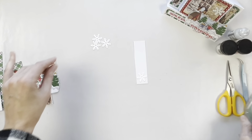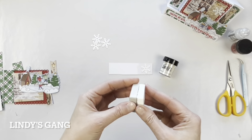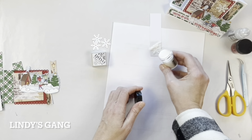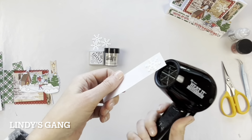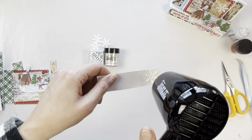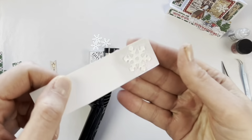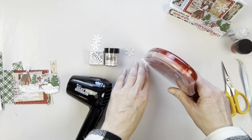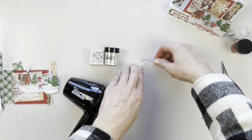Now I'm going to add some embossing powder to the snowflake. I used the repositionable Scrapbook Adhesives by 3L tape to add my snowflake to a background piece of white cardstock, then covered it with embossing ink and then with Lindy's Gang Angel Wing Mauve embossing powder. I'm using the Ranger Heat It tool — I really like it for drying things as well as embossing. You can see how easily the snowflake popped off because I used the repositionable adhesive.